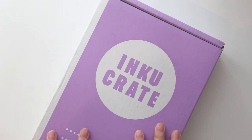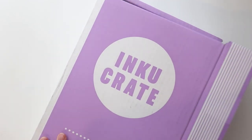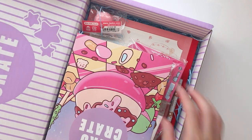Hey internet, welcome back to my channel. Today I have an Inku Crate unboxing video and I'm pretty sure this is the February box.